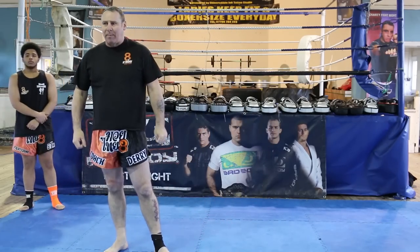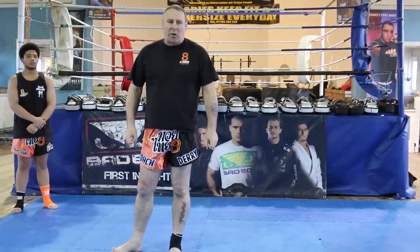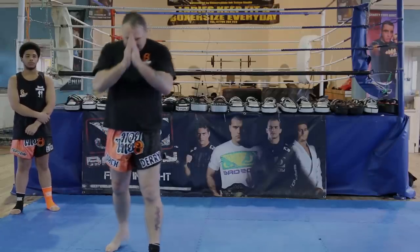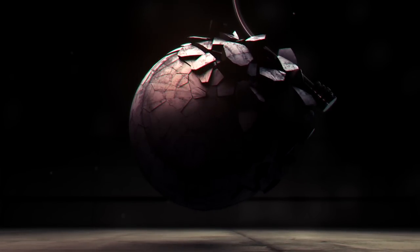Thanks for watching this tutorial on escaping the clinch. For more information on myself and my gym, please visit www.8limbs.co.uk. For more videos and tutorials please visit the Warrior Collective.